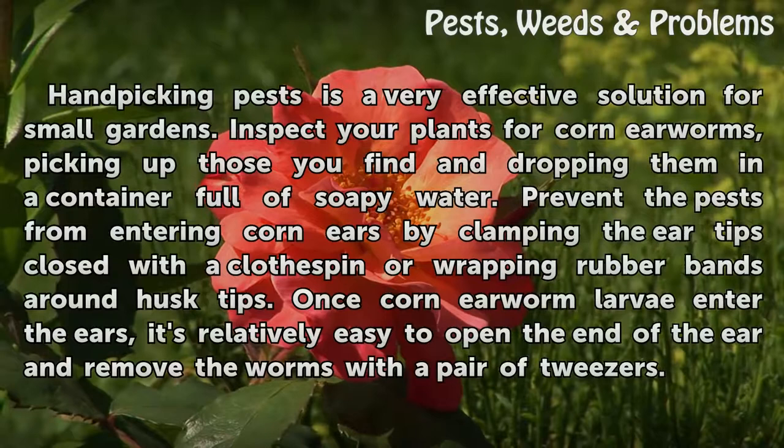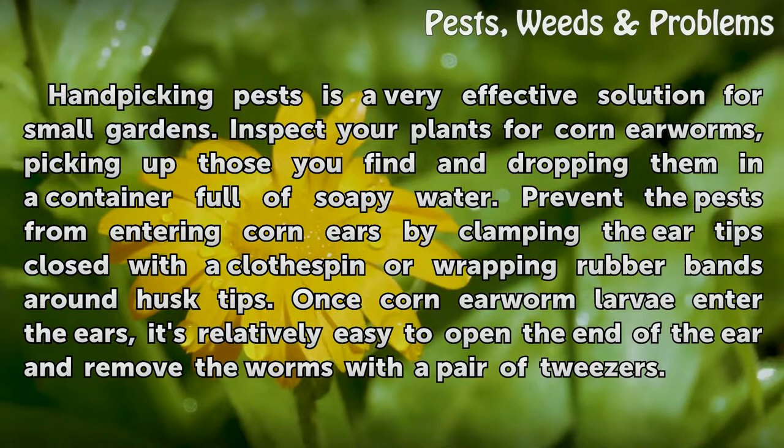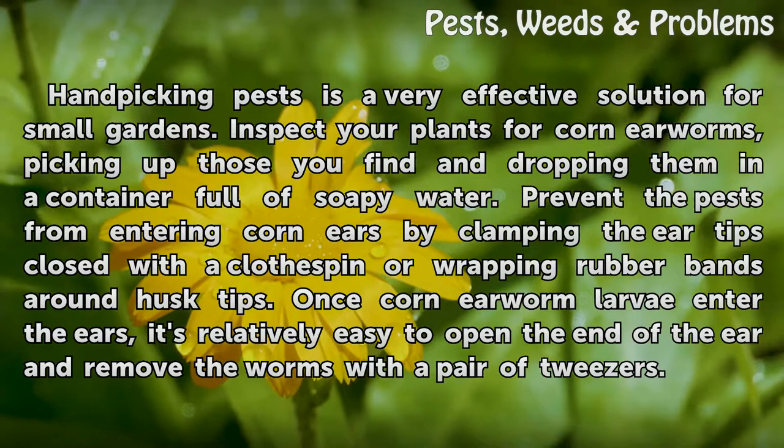Use mechanical controls. Hand-picking pests is a very effective solution for small gardens. Inspect your plants for corn earworms, picking up those you find and dropping them in a container full of soapy water. Prevent pests from entering corn ears by clamping the ear tips closed with a clothespin or wrapping rubber bands around husk tips.